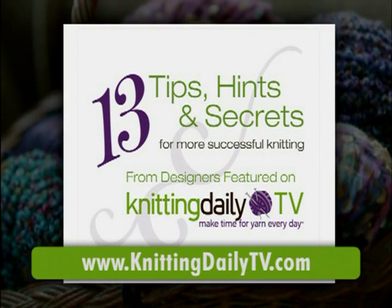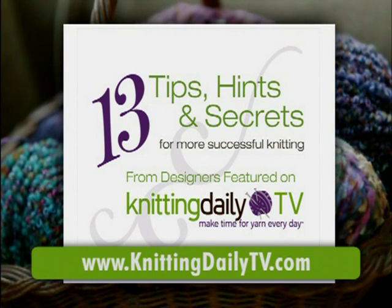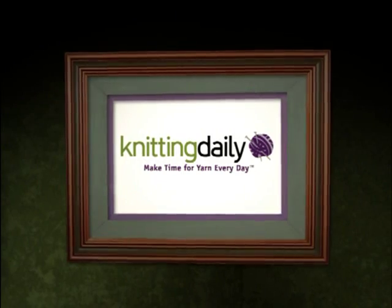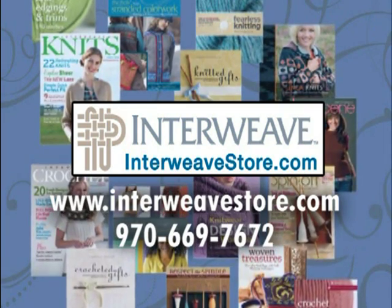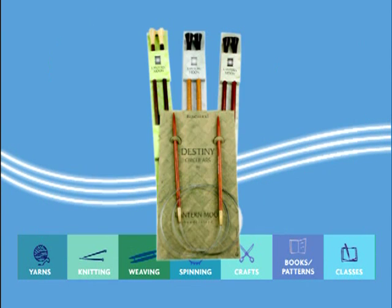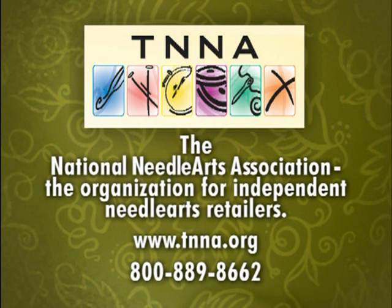Take your knitting to the next level. Visit knittingdailytv.com for your free e-booklet of 13 tips, hints and secrets to improve your knitting skills from the designers featured on Knitting Daily TV. Knitting Daily has been sponsored in part by Interweave Magazines and Books — inspiring, encouraging and supporting creative self-expression through art and craft media, at interweavestore.com. Webbs, America's Yarn Store — a source for knitting and crocheting yarns and supplies at yarn.com. Taki Stacey Charles — feel the desire, knit your passion, at takistaceycharles.com. TNNA, the National Needle Arts Association — the organization for independent needle arts retailers, at TNNA.org.